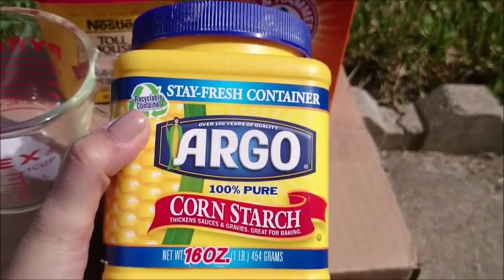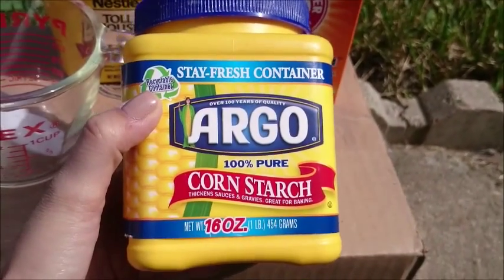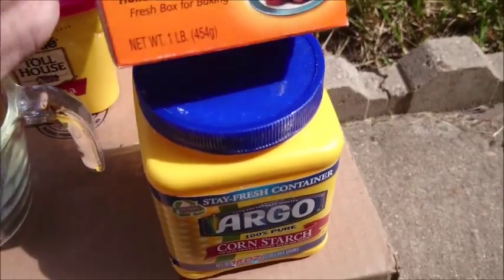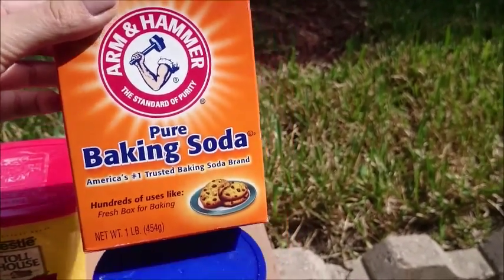The main ingredient is cornstarch — this is going to absorb the oils from your hair and give you volume. The second ingredient is baking soda, which is going to deodorize your hair.